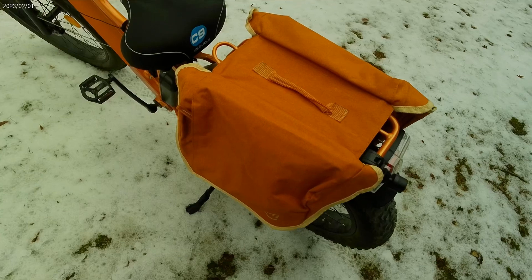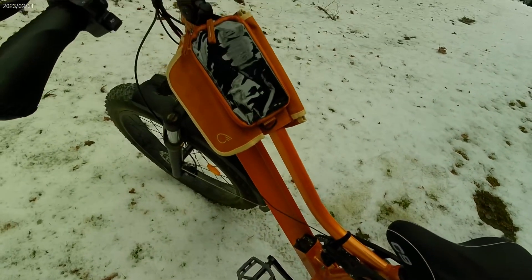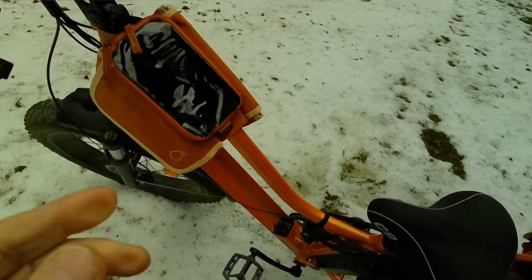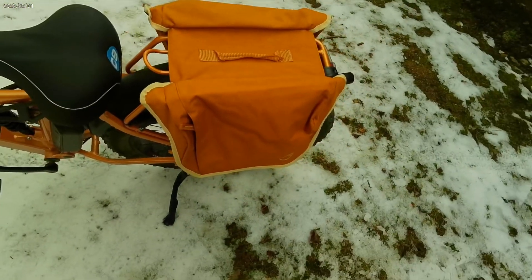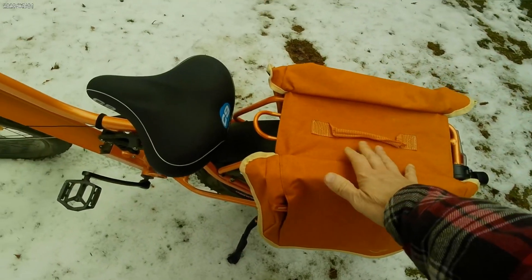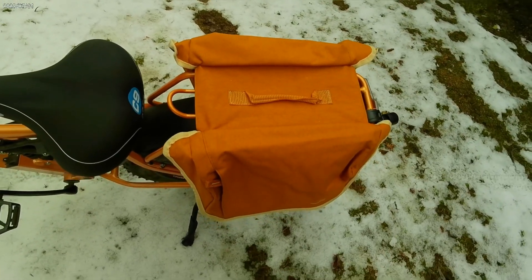We also picked up these nice bags through Amazon — if I find a link I'll also post that. That one's for your phone, a small carrying case kind of like a saddlebag, with plenty of room. It also doesn't hurt you as far as stepping over because there's nothing on the top — it's just the two bags on the side.